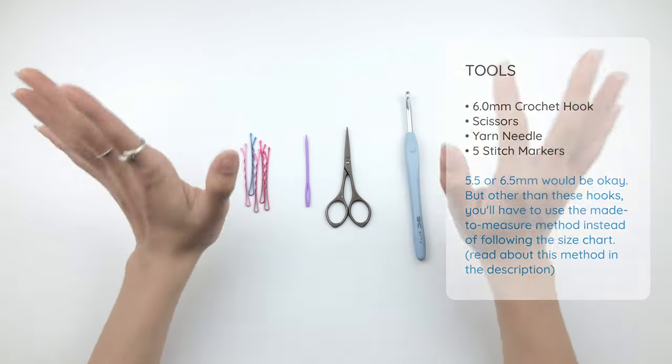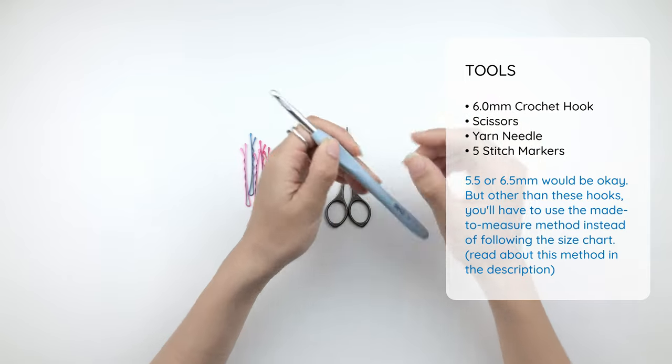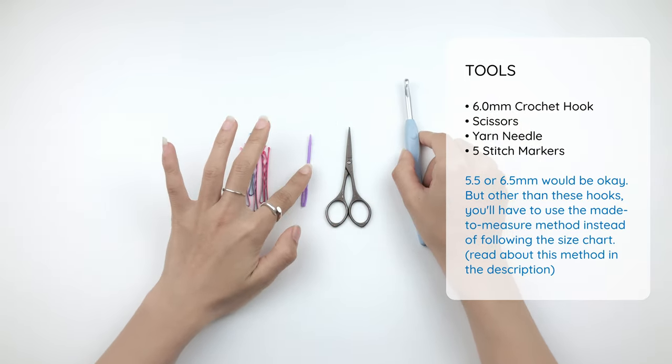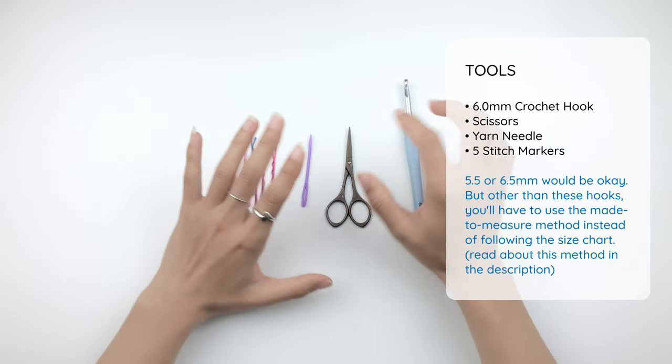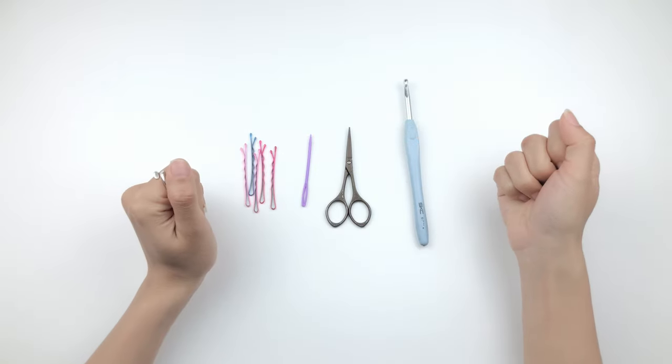These are the tools we will need for this project. The most important is the 6mm crochet hook, scissors, a yarn needle to weave our ends in, and we will need 5 stitch markers. I use bobby pins here because I find them so much more convenient than the regular stitch markers.